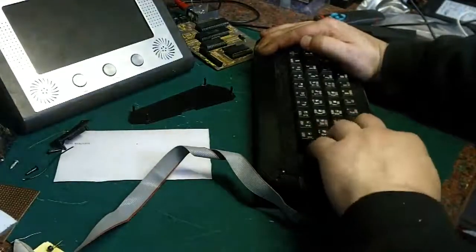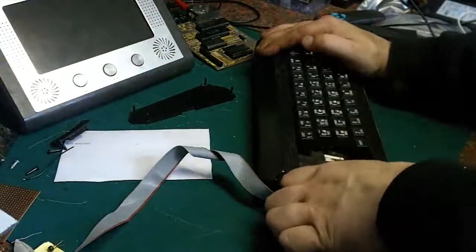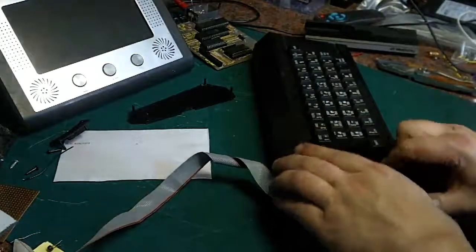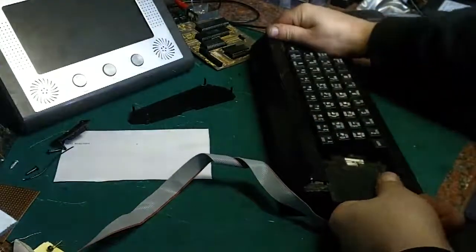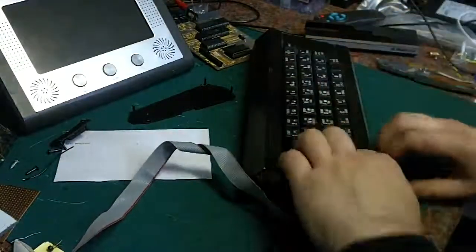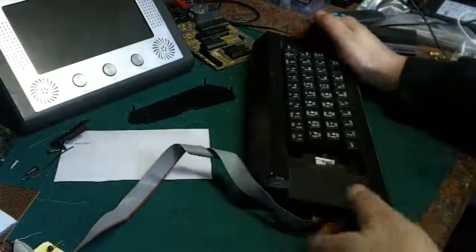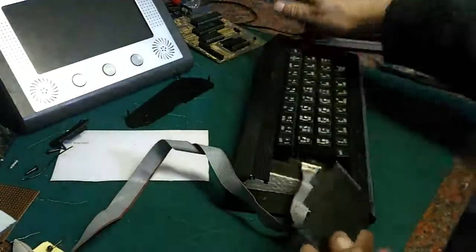Let's see if we can get the keyboard out of this case. It actually slides — so obviously the reason those keys were stuck is that the keyboard had shifted inside the case. Just pulling it out enough means those keys that weren't going down properly before are actually going down now. I wonder if one of these can pull out and let us slide the keyboard out. Bloody hell, that's stiff — it's definitely not been out for thirty-odd years.